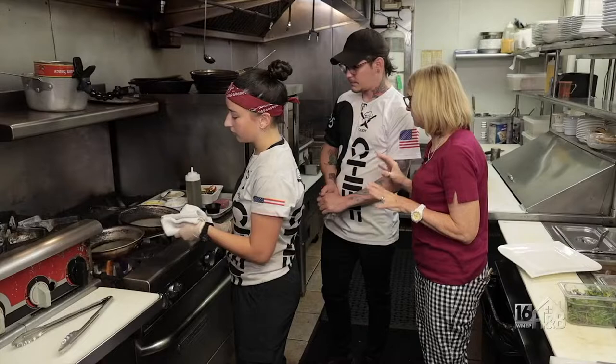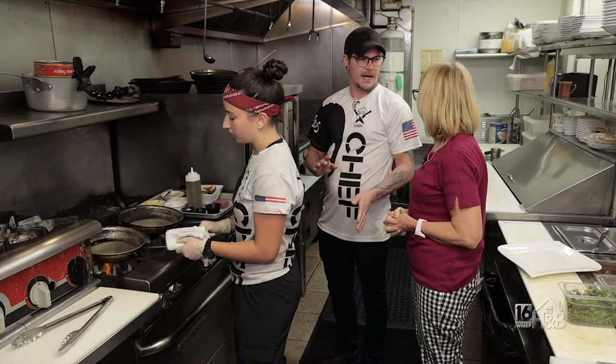Is this a special or is this something that's always on the menu? It's a special right now. We usually always have filet mignon, but we try to mix up the different ways we prepare it. But on the menu right now, this is our Filet Oscar.